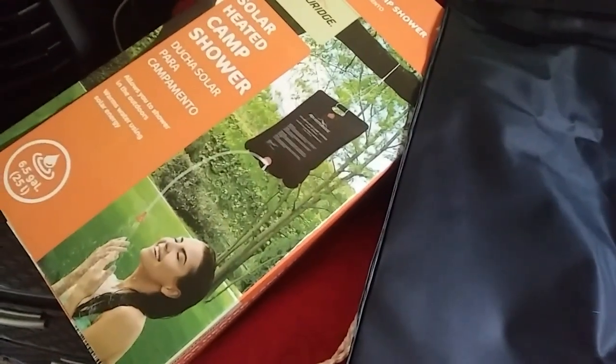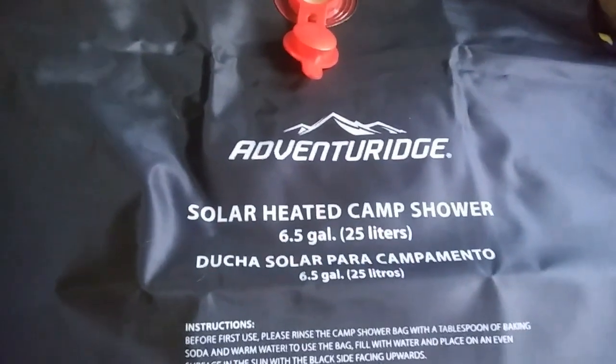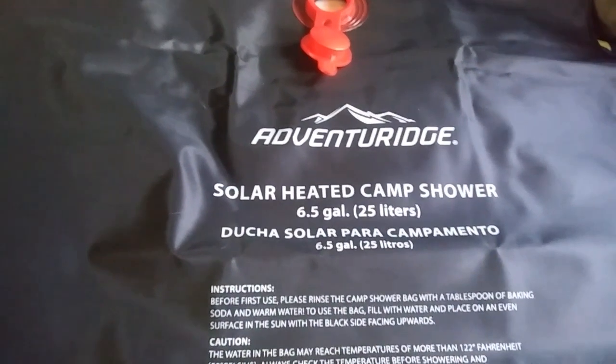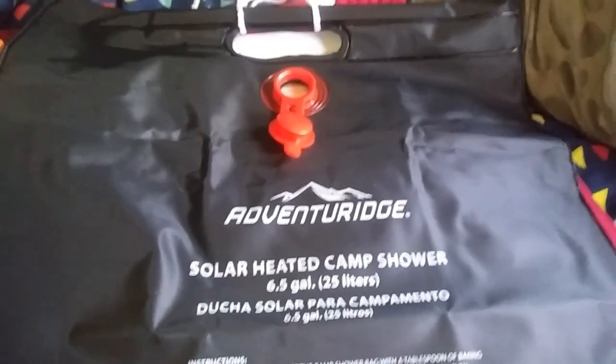I have no idea where I'm going to hang this up, but this is a big bag and it only cost — I think it was like seven, eight bucks. It's by Adventure Ridge and holds 6.5 gallons. I can't imagine needing that much to shower with. Let me fill it up — I'm gonna rinse it out first. It tells you to rinse it out with warm water and baking powder, but I don't have any baking powder. So I'm gonna put some water in it and put it out in the sun.